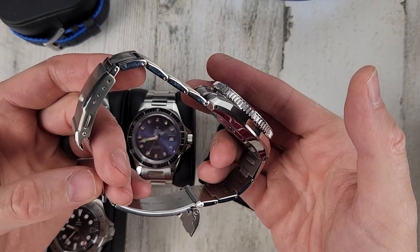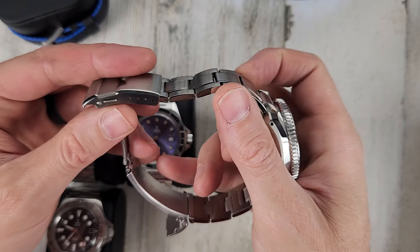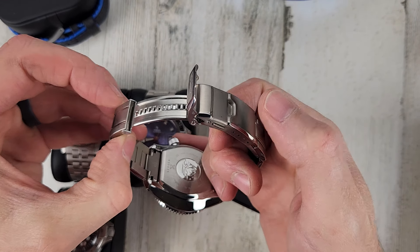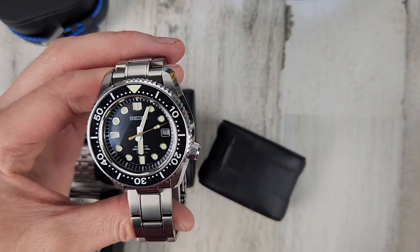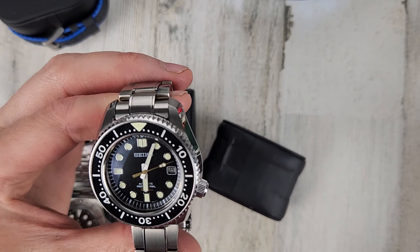It's a nice beast of a watch. It'll definitely handle the 300-meter depth rating. Ratchet clasp, all that good stuff. These are $3,200 new, so this is less than half price at $1,475. Comes with the case and the two manuals.